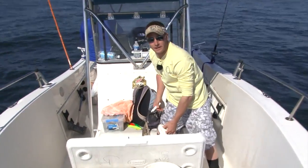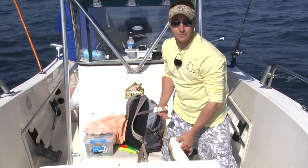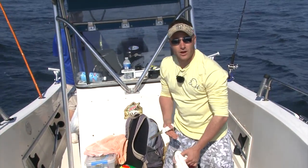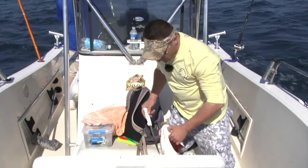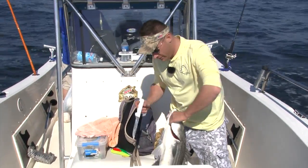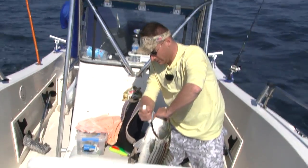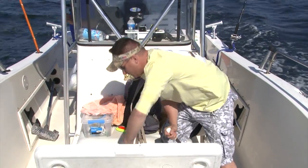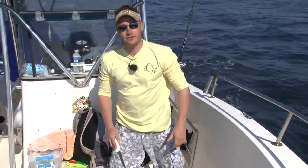One of the important things about fishing is taking care of your catch so you have nice fillets to bring home. The biggest thing you can do to preserve the quality of the fish is to bleed them as soon as they come into the boat. Just take a knife, come in right here behind the gills on the membrane, and just a little slice — all you need. Put them in a cooler of ice with a little bit of water and you're going to have perfect fillets to take home.